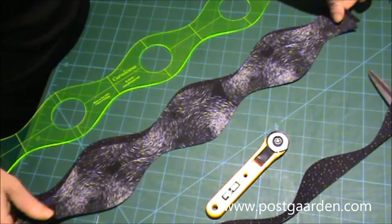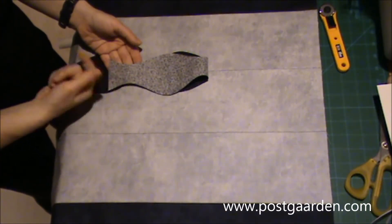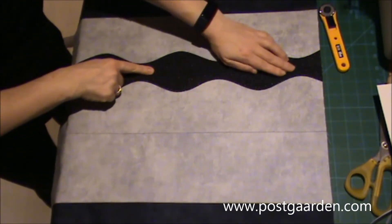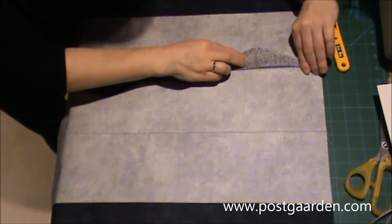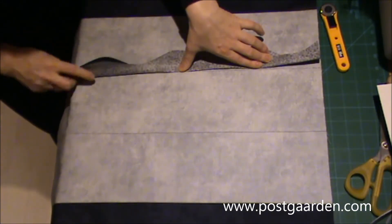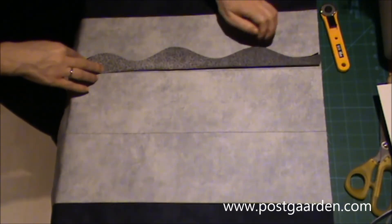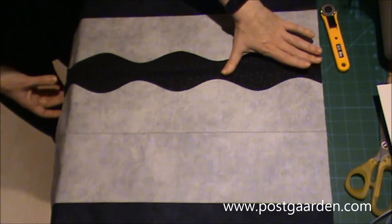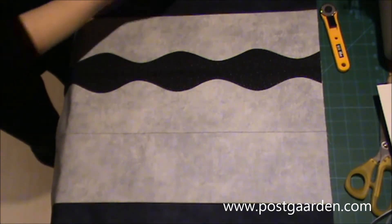Nu har jeg pillet papirsiden af bagsiden af de her bølger. Og nu skal bølgerne så placeres her ovenpå, midt på alle sømmene. Det gør jeg ved, at jeg lige folder den i halv og så folder den ud igen og lægger den her ovenpå. Når jeg har gjort det, så skal jeg selvfølgelig have den næste på også.